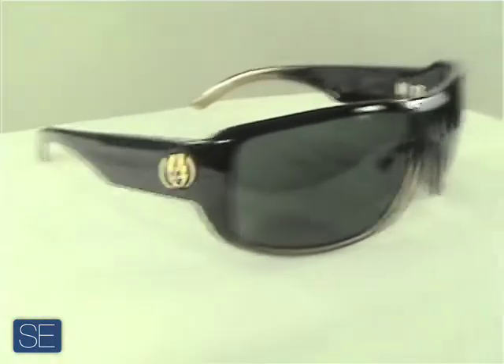It has an 8 base polycarbonate lens for durability and clarity, and is 100% UVA and UVB protected. This is an oversized frame with an oversized Electric logo on the side giving instant brand recognition.